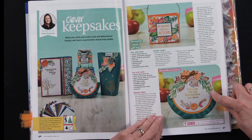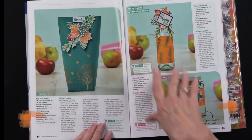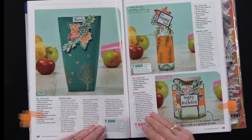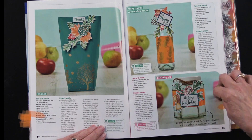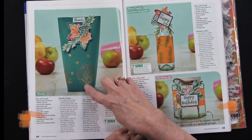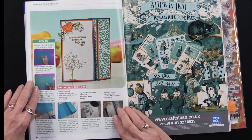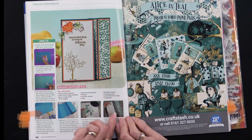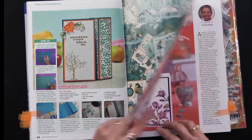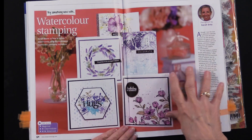Here are some more ideas from a different designer. This is a stand-up card and you can get step-by-step instructions on how to do these. It's fun to see them used on things in addition to card making — like tags, putting them on bottles, or making a gift card holder for a product.